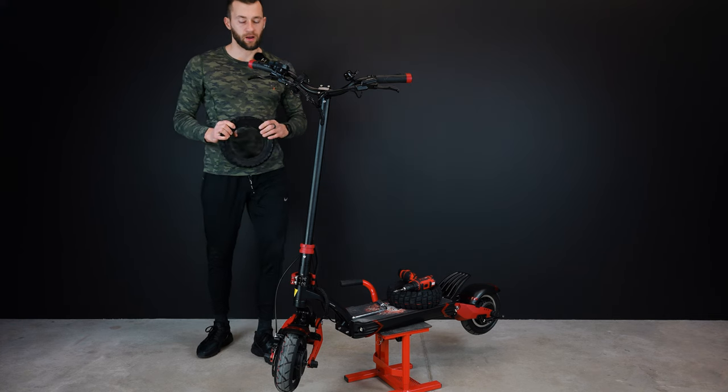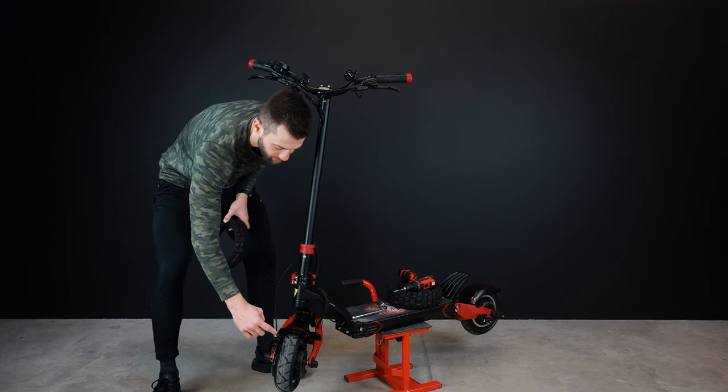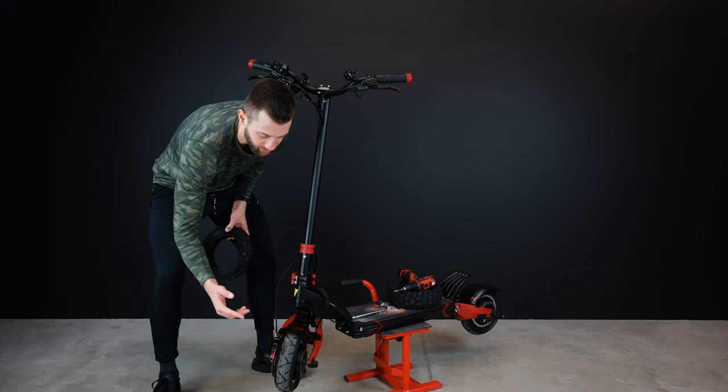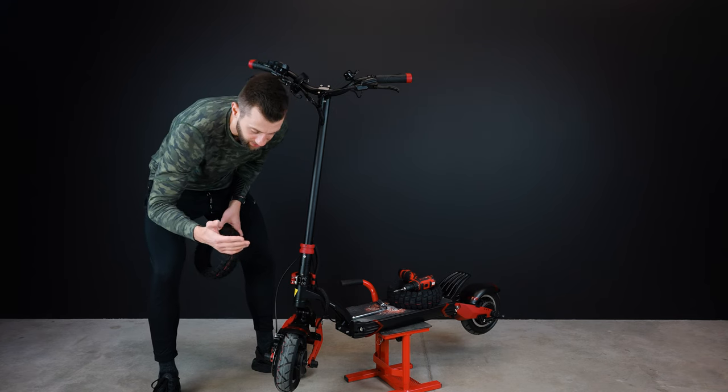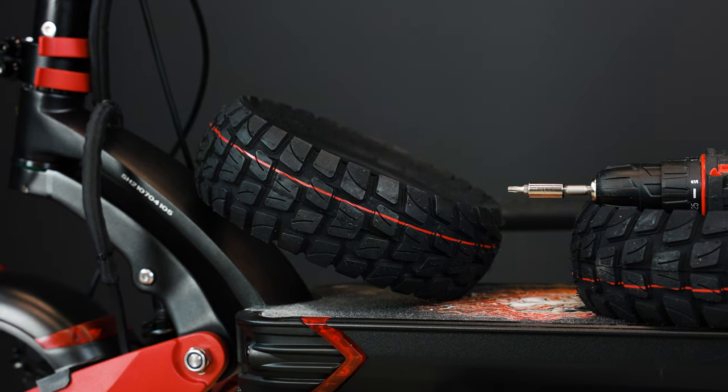One thing I'm concerned about is this brake line because it touches the front swing arm. The Varla Eagle One comes with road tires — 10.2 inches. Personally I don't like them because I don't feel they provide decent enough traction, so we asked Varla to ship us some off-road tires.